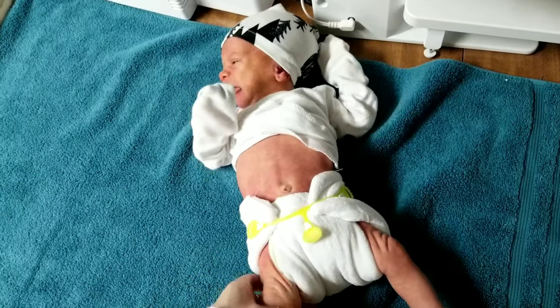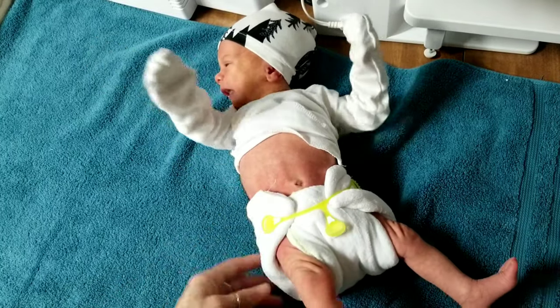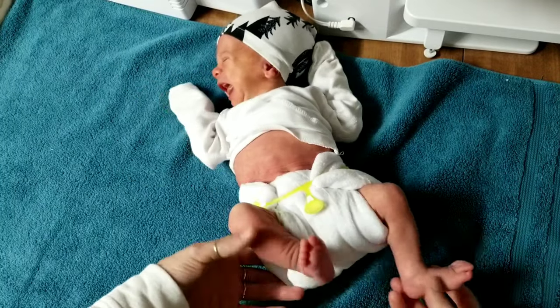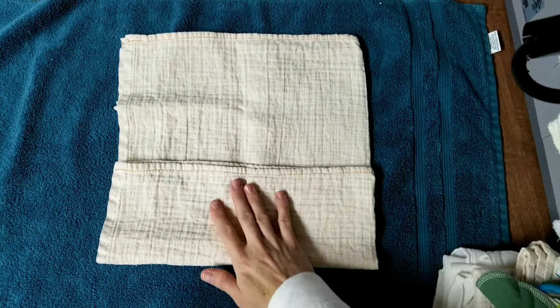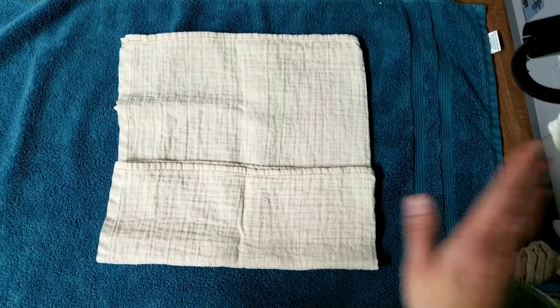There it is on him — it is super super bulky, but with a trimmer diaper it would look significantly better.